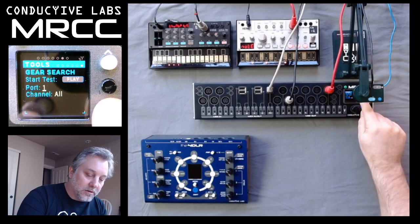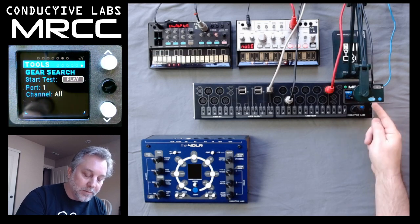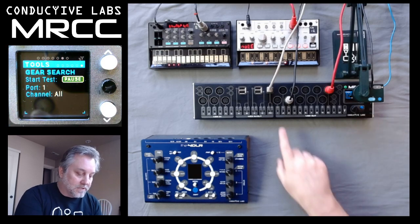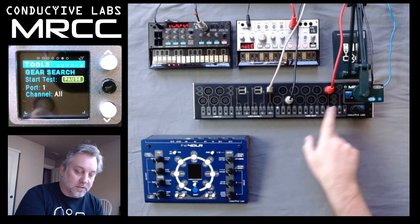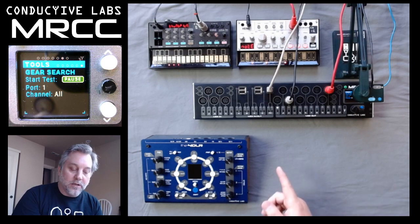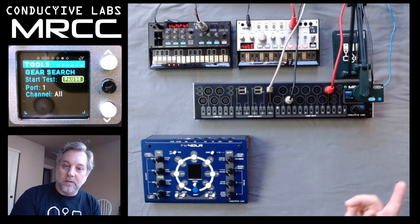We'll come down here and hit the play button and that will enable the MRCC to start playing the notes. You can see the one light blinking because we have port one chosen. So right now it's playing notes on port one on all the channels.